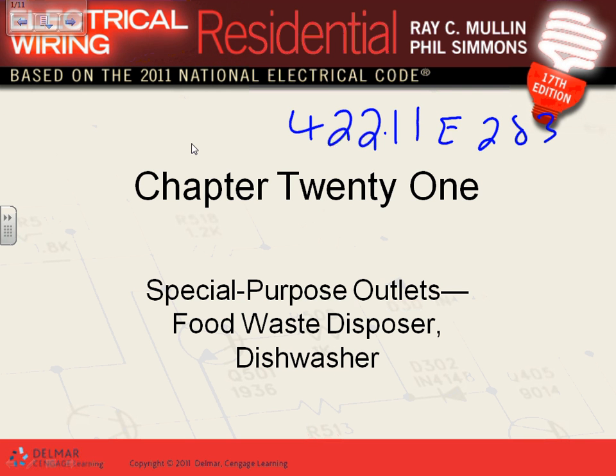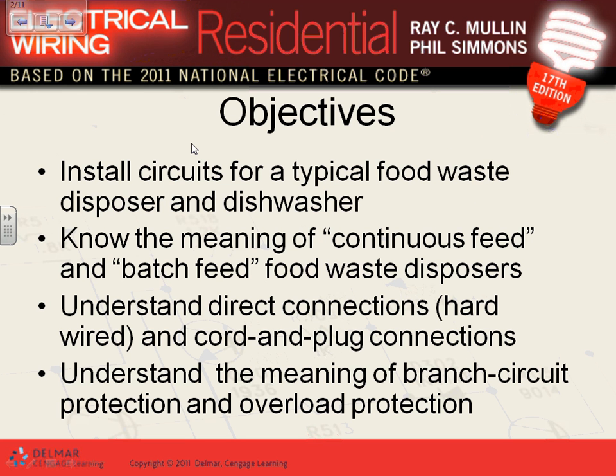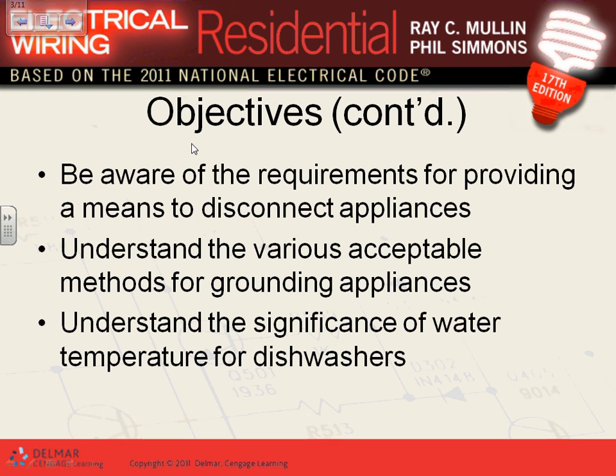How did you guys design yours? We put them on a multi-wire — two 20-amp circuits. The other reason why we use separate 20-amp circuits is inrush. If the garbage disposal and the dishwasher start at the same time, you could trip the circuit breaker on inrush, not just on overload. So we're going to talk about the dishwasher, garbage disposal, direct connect, and a couple of branch circuits.